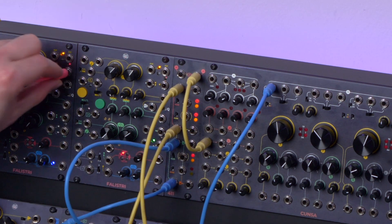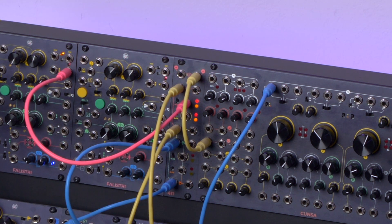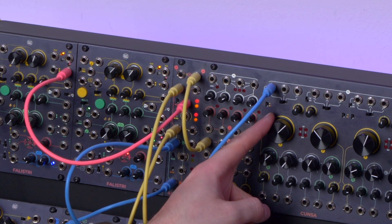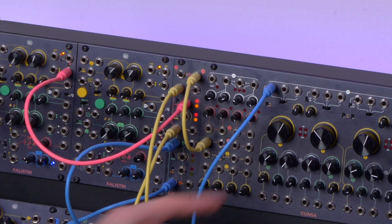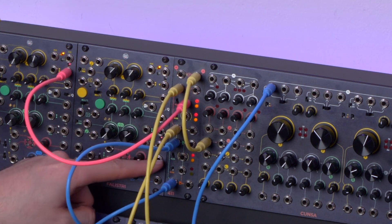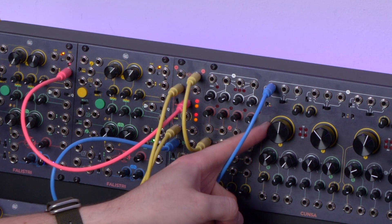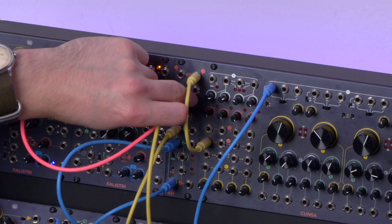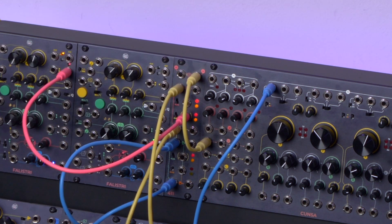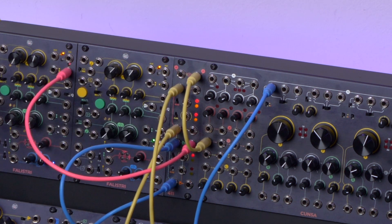We can then take our trusty envelope and patch it to the first CV input to modulate all four sounds at once. We may then want to attenuate the respective levels until we obtain the curve we desire. If we patch the sound to the second input only, it will affect only the yellow and the green VCA — and same for the other one.